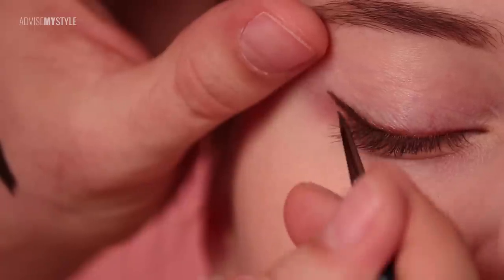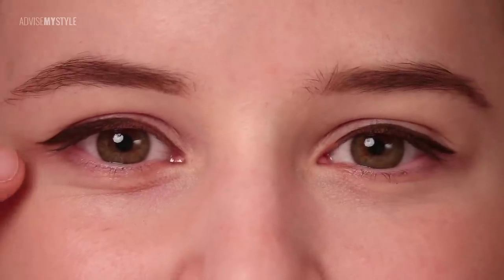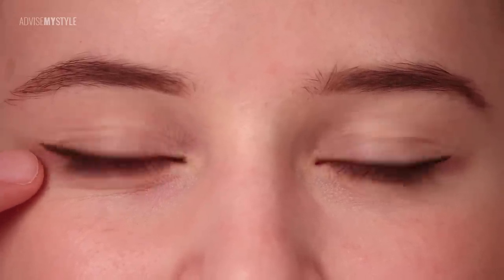You see right now as I leave it — you see it slightly drops down. And now open the eye.